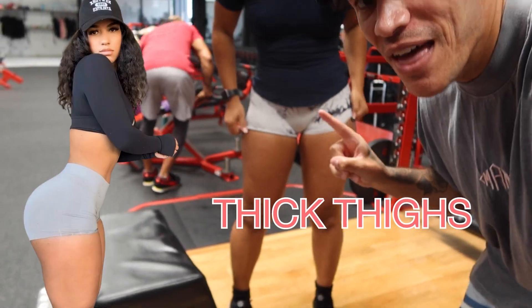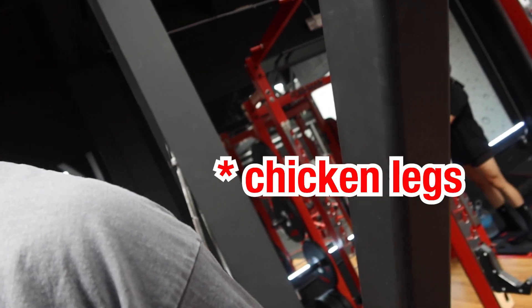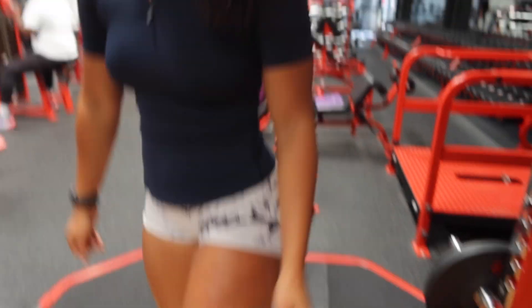I'm gonna show you guys how to get some thick thighs — say goodbye to your chicken legs. Big thighs save lives! Just waiting on Julia right now. You guys are about to see something great, and I hope you're ready. The point of this whole channel is to improve, so if you don't want chicken legs, this is the video for you. If you want to transform your body, this is your channel.